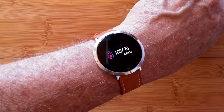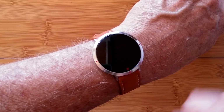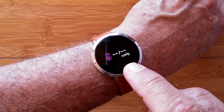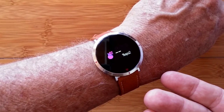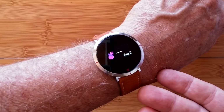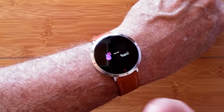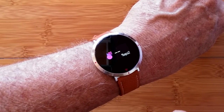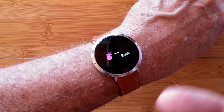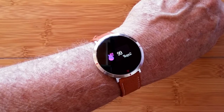Blood pressure often takes longer — it's saying 108 over 70, and it vibrated when it flashed that on the screen. It gives you one number, then that's it. The pulse rate, by contrast, showed a continuous reading. Then you get blood oxygen, which is usually between 95% and 99%. It uses the same green diode technology that shines light into your body, waiting for the reflection back from your blood moving through your capillaries, to calculate all of this.